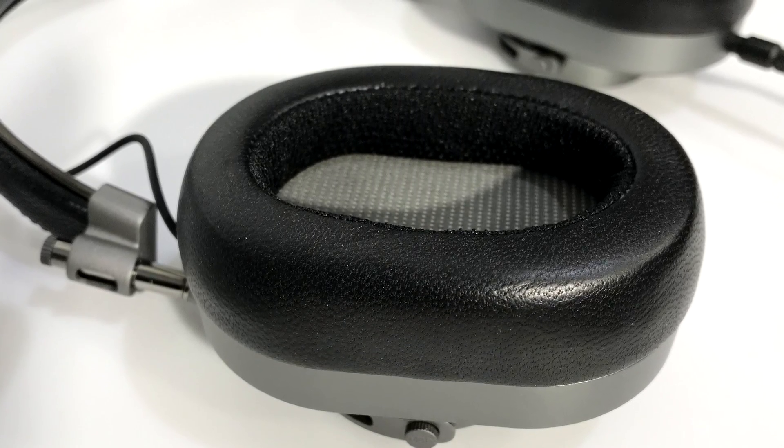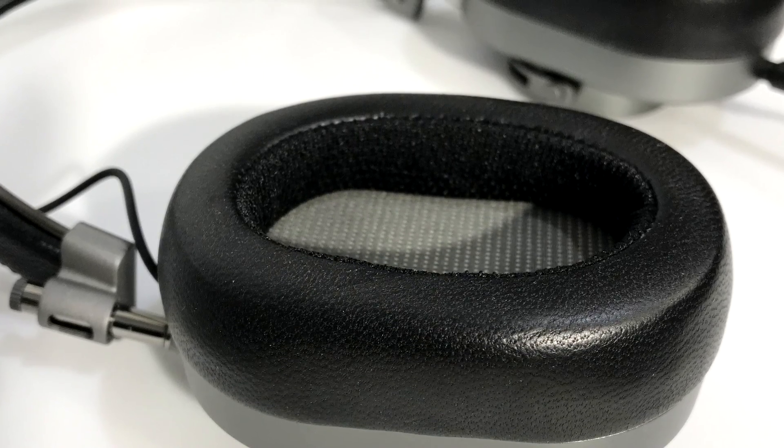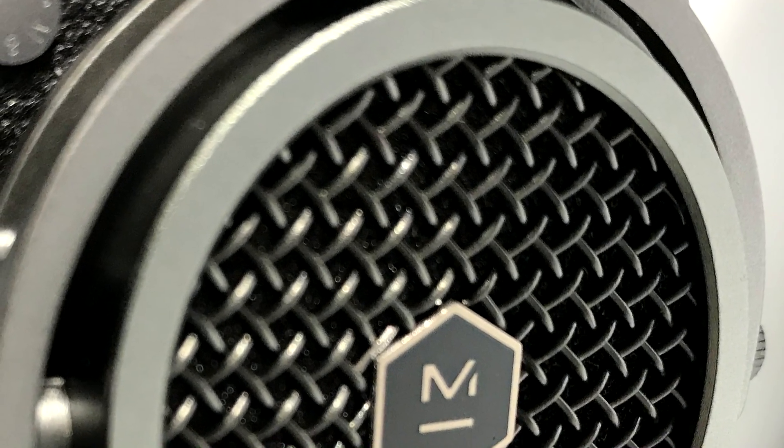These headphones are easy to drive and produce punchy, toe-tapping tunes with the built-in amplification found in your phone or tablet. Most mobile devices are able to drive them at more than satisfying volume levels on their own.